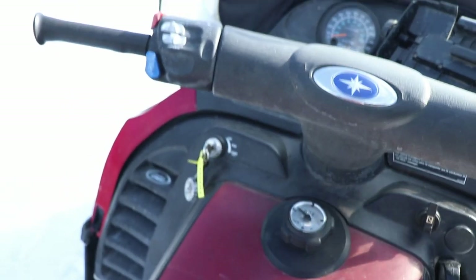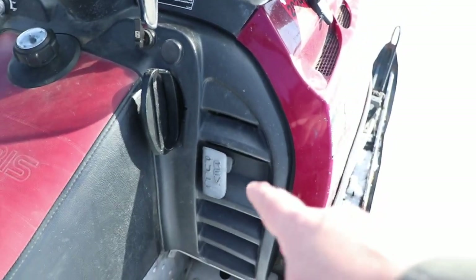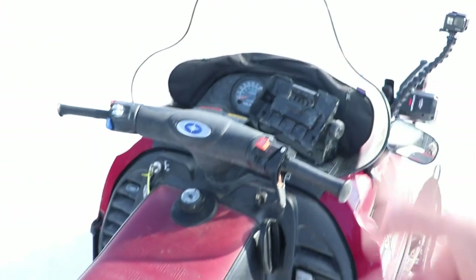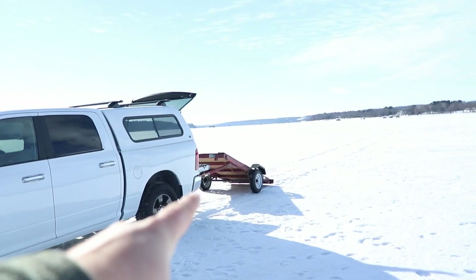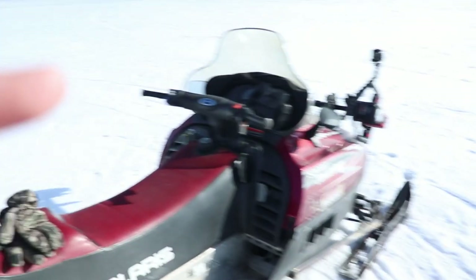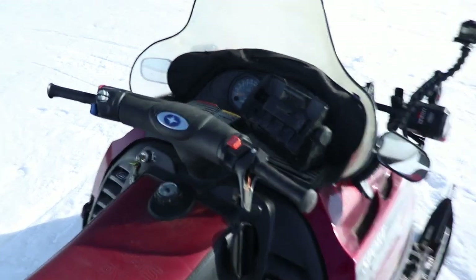There is an electric start on it. I highly recommend getting something with a reverse — either the mechanical pull-out reverse or the electric reverse. It's a lot easier getting the sled off a trailer when you have reverse. Highly recommend it.